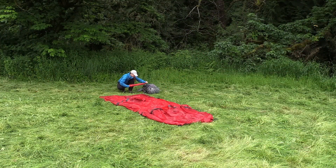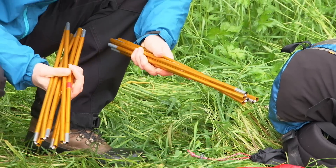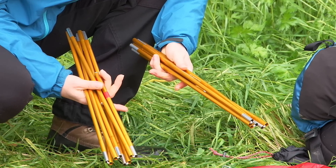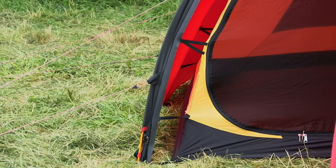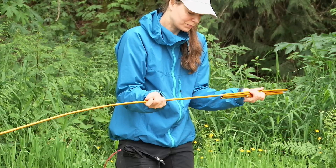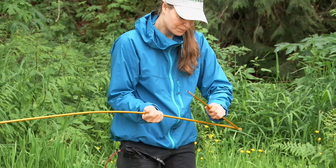Lay out the tent's poles, noting that the poles are not all the same length. In the Anjan there is one longer and one shorter pole, and in the Anjan GT there is one longer and two shorter poles. In both models, the longer poles are marked with red tape, which corresponds to the pole sleeves marked in red on the tents. For maximum longevity and durability of your tent poles, it's important that you are careful with them. Make sure that each segment is seated properly and that they don't drift apart while pitching the tent.